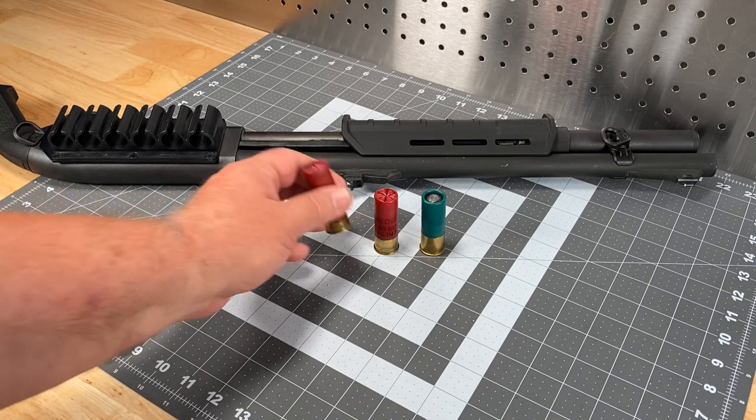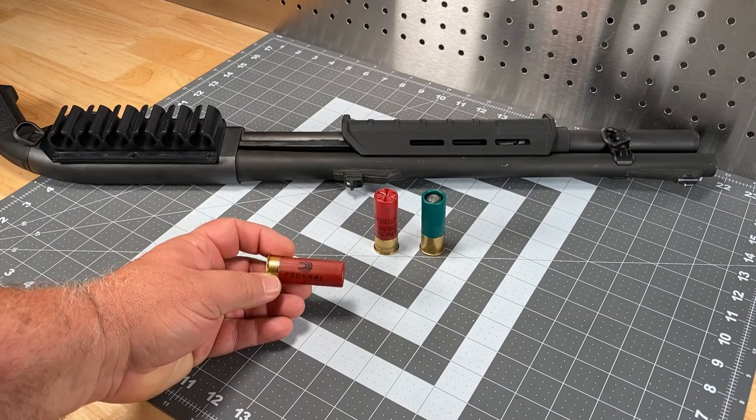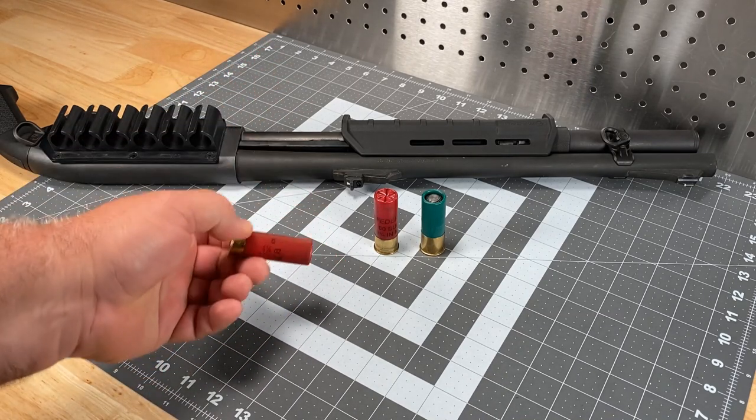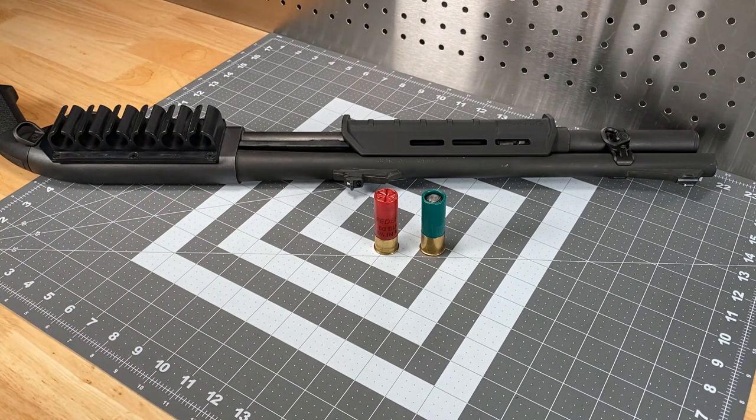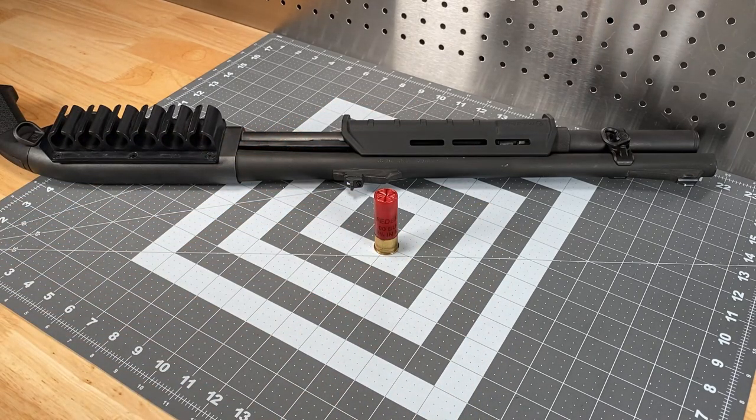In the last video we kind of eliminated birdshot as something to consider for defensive use, and I remain resolute in that belief. I can't think of a whole lot of reasons to use birdshot except for extremely dire circumstances where you can't get your hands on anything else. So we're down to buckshot and slugs, and we're going to start with buckshot.